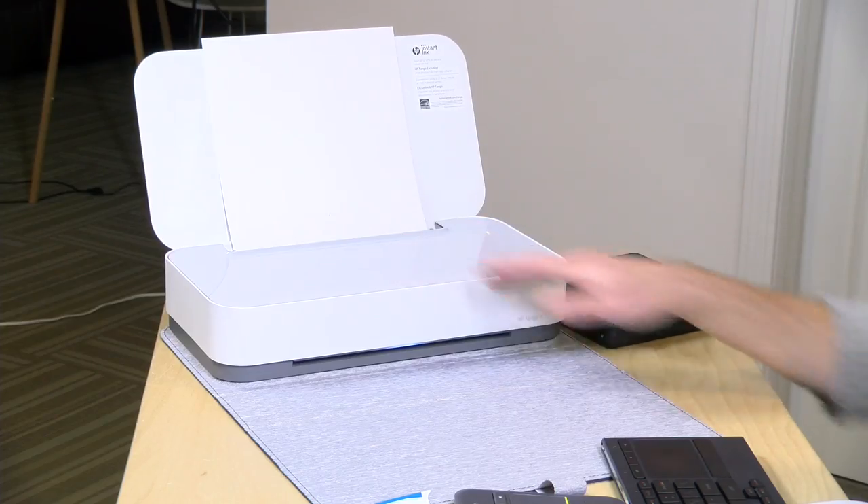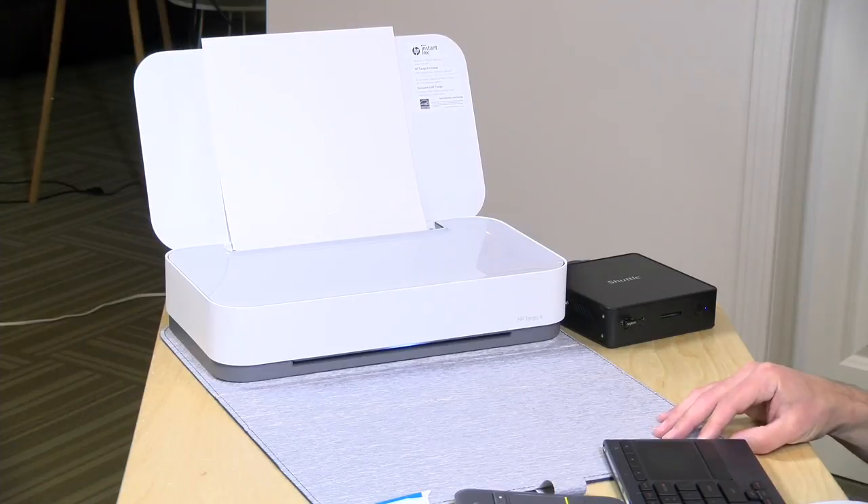We're going to be doing a deeper dive into this shortly on the main channel at lon.tv, so you can get a full idea as to how this printer works and whether it's good or not — that'll be coming up very soon. We'll have a link to that in the description down below. Until next time, this is Lon Seidman, and thanks for watching my extras channel. Stay tuned.